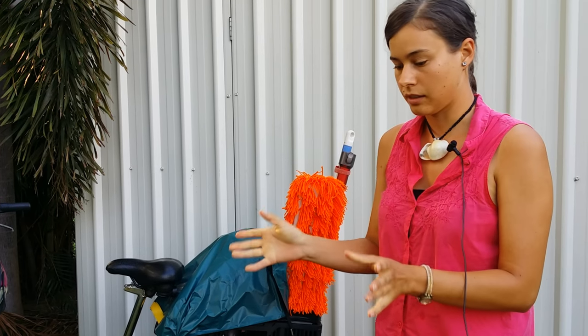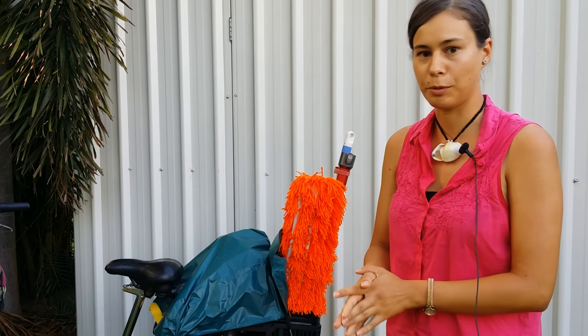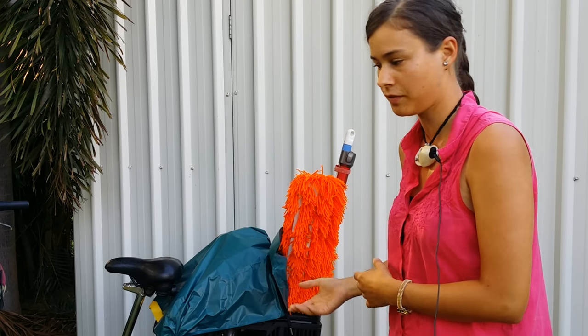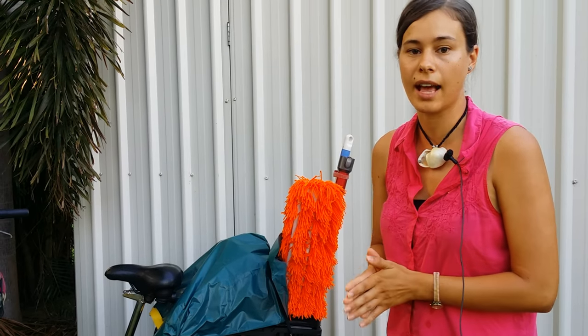I remember using a client's mop before and it was only a small one — it took me probably twice as long as if I'd used my own. That can make a big difference if you're charging for the job rather than an hourly rate.